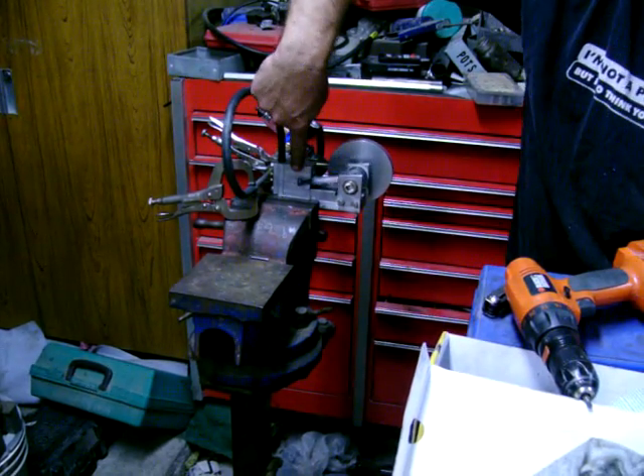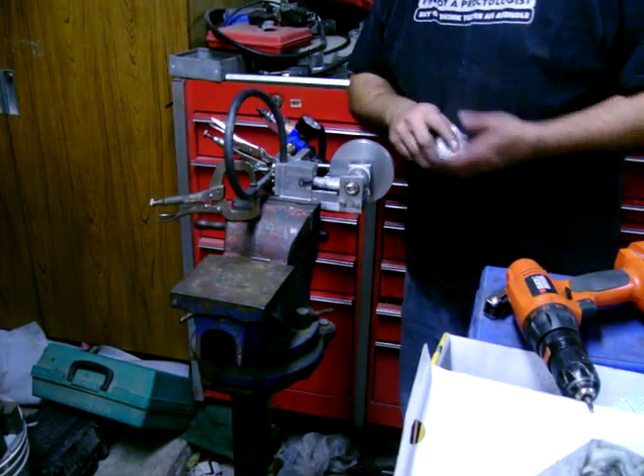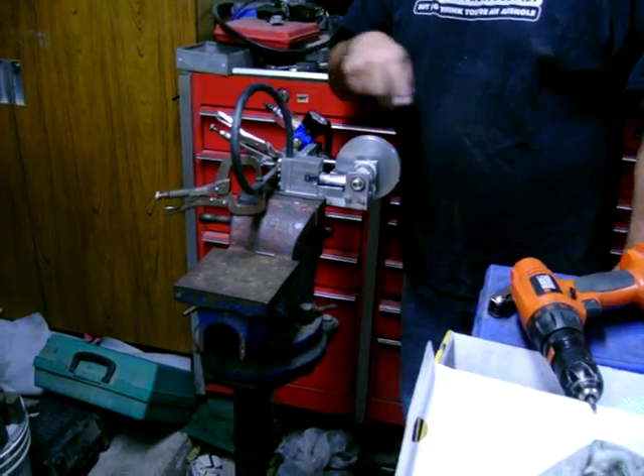This is the exhaust port. You've got the crankshaft, the flywheel, and the valve mechanism.